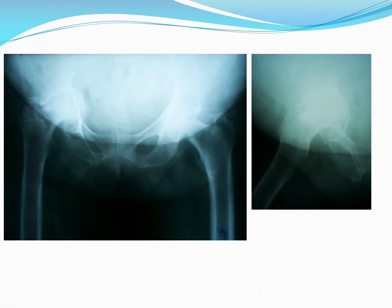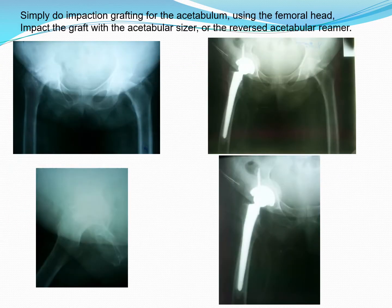This is a lady who was a bit more than 30 years old who had this injury which was not properly managed and she has this central dislocation. I advised her to have a total hip replacement and did the operation for her, as you are going to see now.